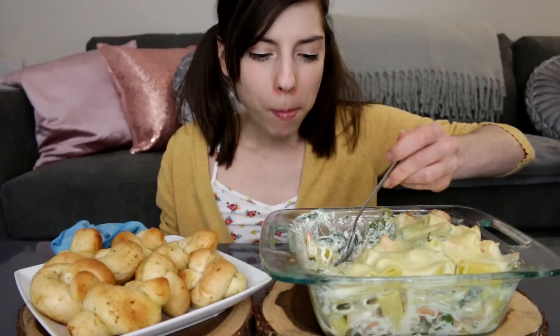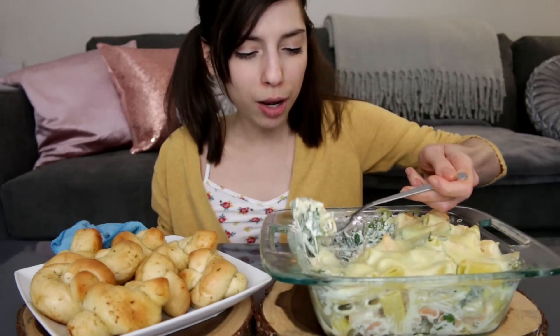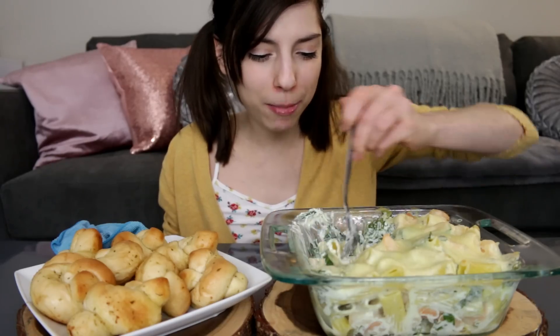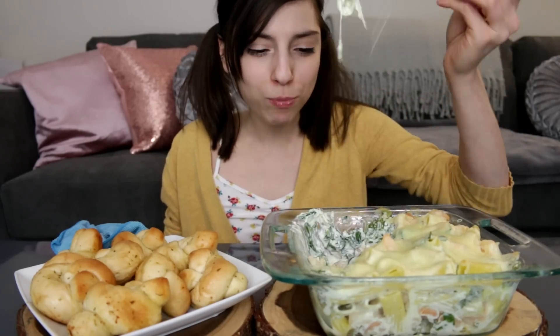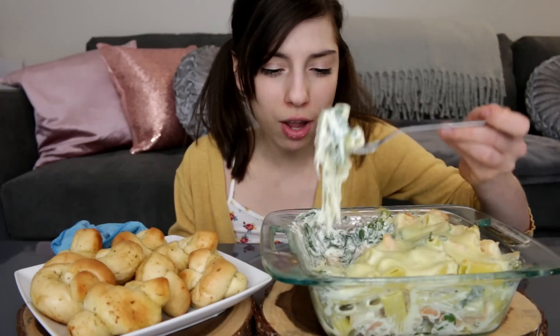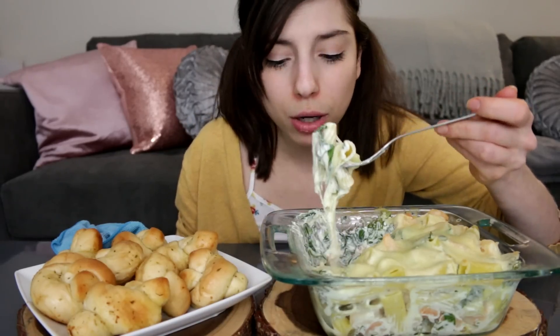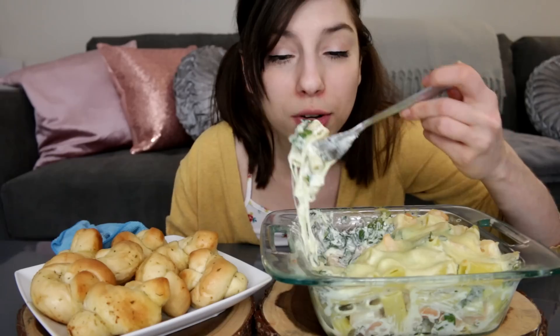Anyway, it's almost the 4th of July. I'm going to be going over to my grandma's house and she's going to be making hot dogs and all this other stuff. And here I am eating this the day before the 4th of July — wise choices, guys.